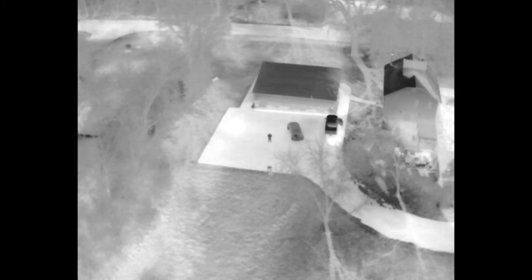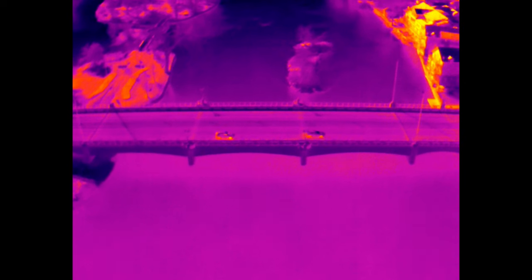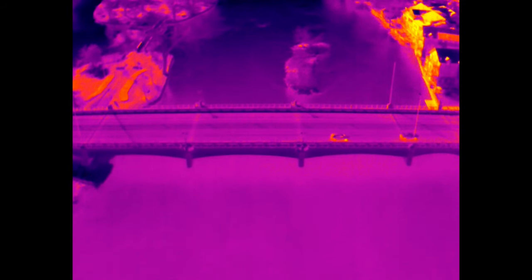Let's talk about thermal capabilities. Both of these drones have 640x512 high-resolution thermal sensors, and they're virtually the same. Most people will not be able to tell the difference between these thermal sensors, so it's really a tie here. Both drones have great thermal — you're going to be able to see at night and read heat signatures from 400 feet up in the air.